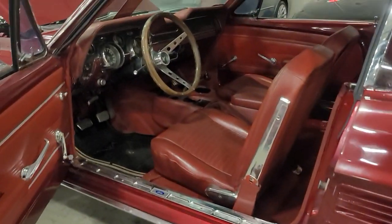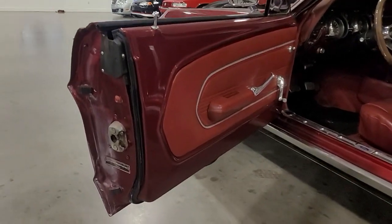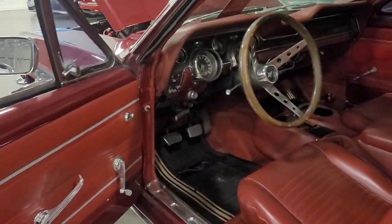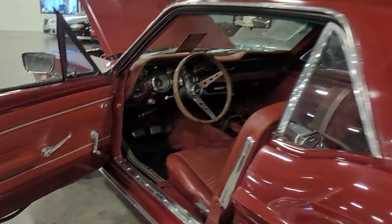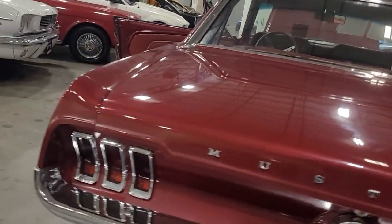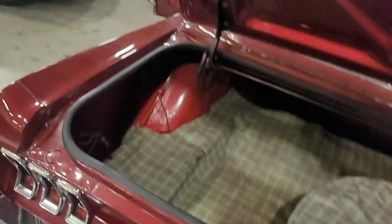Trim looks in pretty good shape. Door cards look nice. Before I fire it up I'll go ahead and pop the trunk open now. These are the standard spare tire covers.